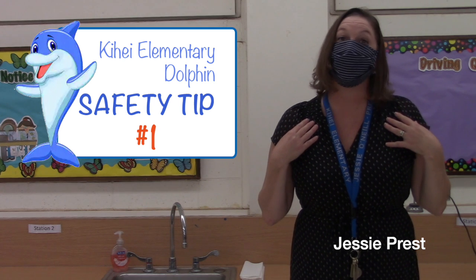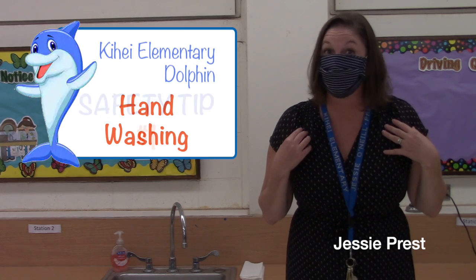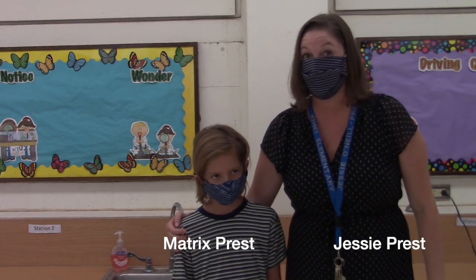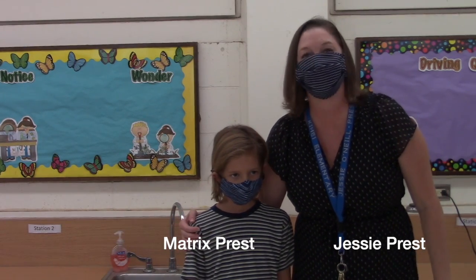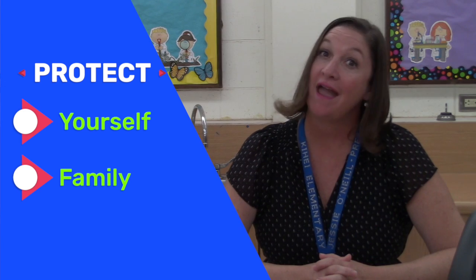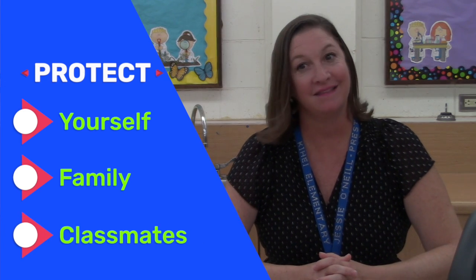Aloha! I'm Jessie Prest and I'm here today to explain why handwashing is so important. My son, Matrix, is here to help us by demonstrating the correct way to wash your hands. Did you know handwashing is one of the best ways to protect yourself, your family, and your classmates from getting sick?